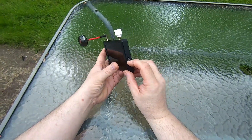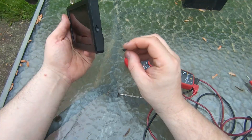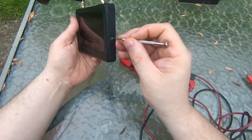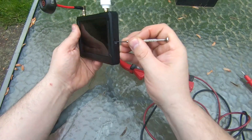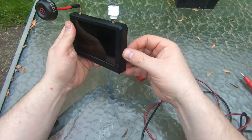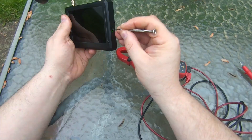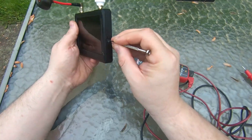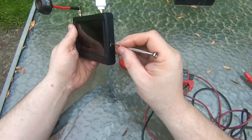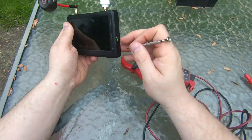The first problem is the SD card. When putting it in, the SD card does not work correctly. I don't know what's going on, but you have to use a plier. It doesn't latch in right. And once it's in there, you can't get it back out without reaching up in and scraping it out. That was the first thing I noticed wrong with this.